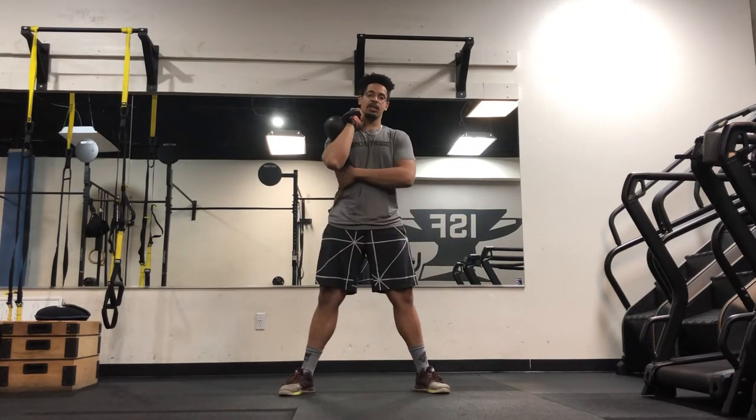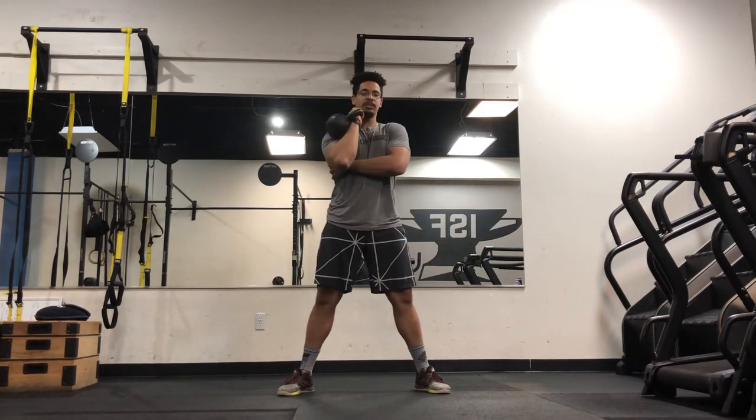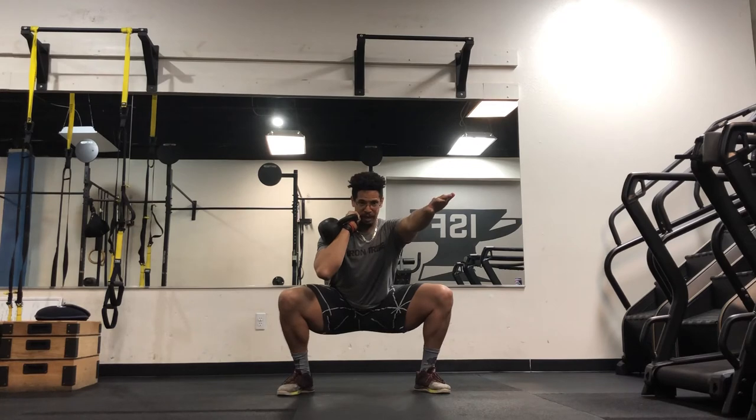This side is going to work a little harder and that's okay. I'm in my stance, my lat right here — this muscle is packed tight — and I really feel it engaging as I begin my squat. This hand could be out in front for balance.